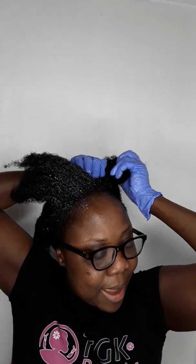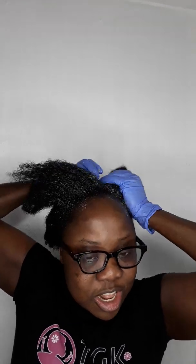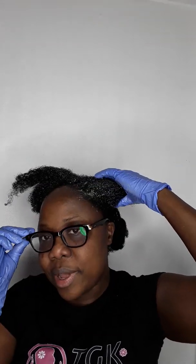I don't want to use any relaxer on my hair, I don't want to put any cream or whatever — I keep my hair natural. Especially because I have sensitive skin, my skin is very sensitive, so I do everything simple and natural.